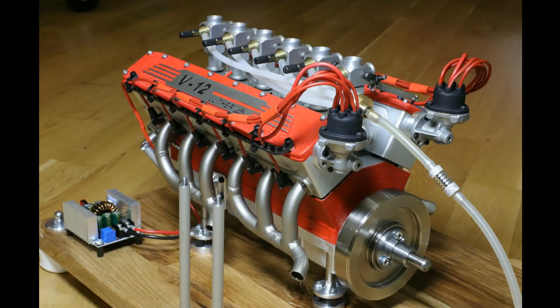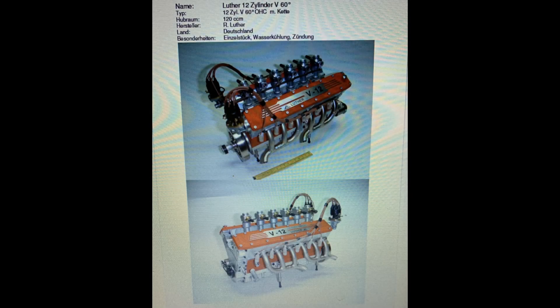Today I would like to show you a rare model engine — it's a Luther V12 engine with 120 cubic centimeters, manufactured by Rolf Luther from Germany. The engine comes from a collection, also from Germany. I only had one picture and had to decide whether or not to buy it based on that, but an opportunity like this only comes once, so I bought it.